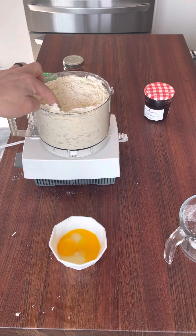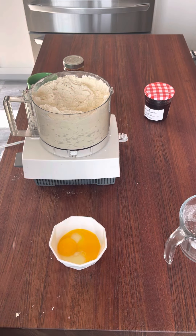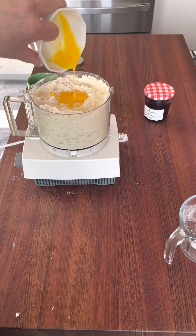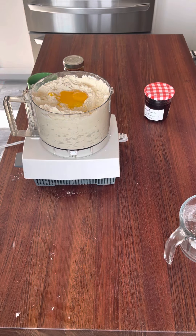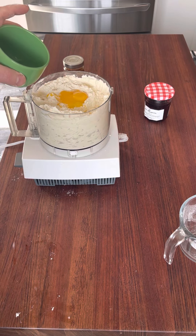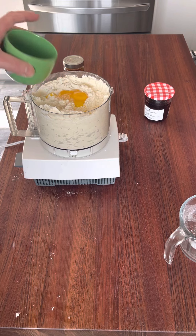The dough is starting to look good — it's kind of like wet sand right now. Next we're going to add two egg yolks, which enriches the dough and gives it a nice yellow color. To that we're going to add about two tablespoons of cold water — ice water works really well.